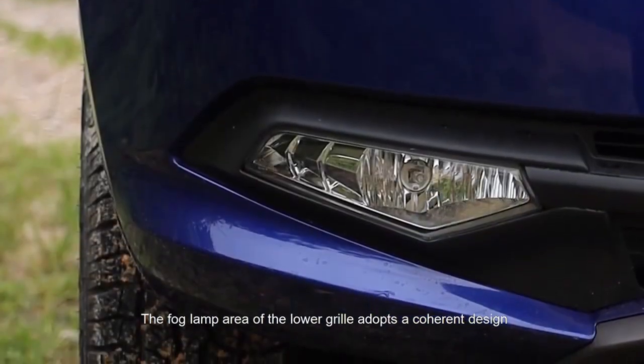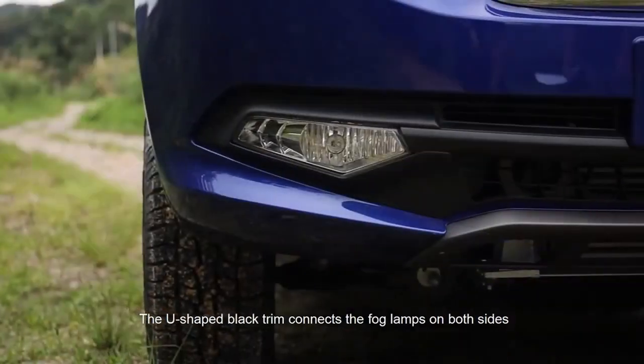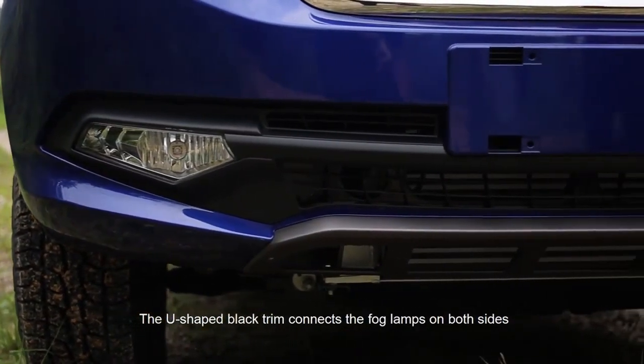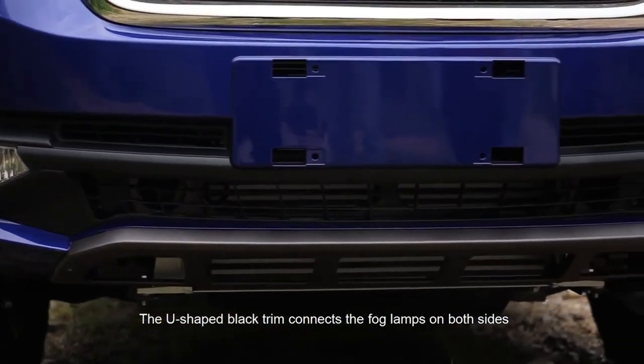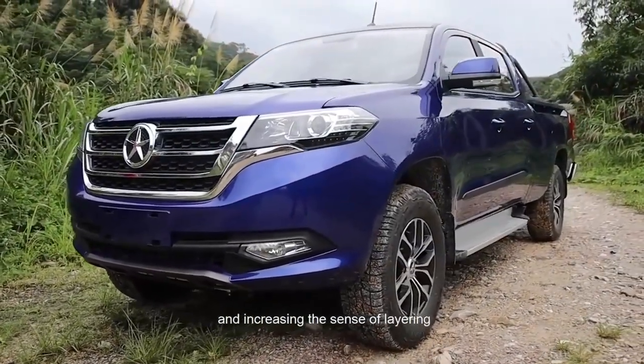The front lamp area of the lower bumper adopts a Corihan design. The U-shaped black trim connects the front lamps on both sides, widening the visual effect of the front and increasing the sense of layering.